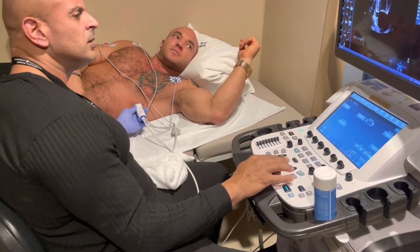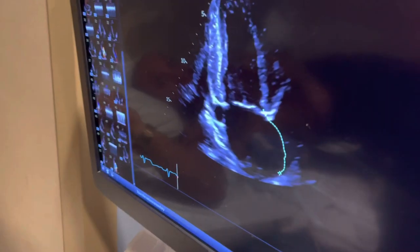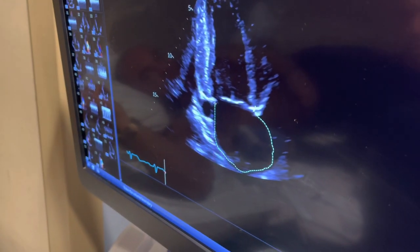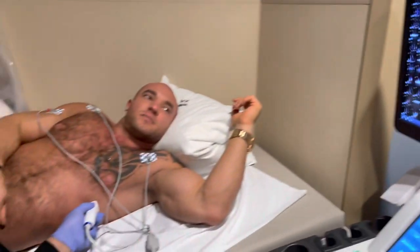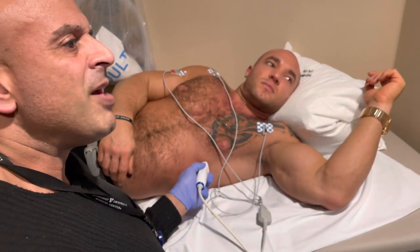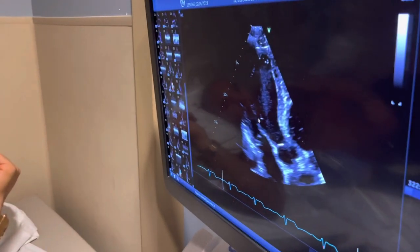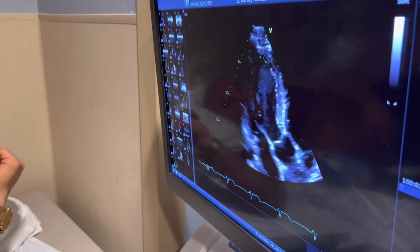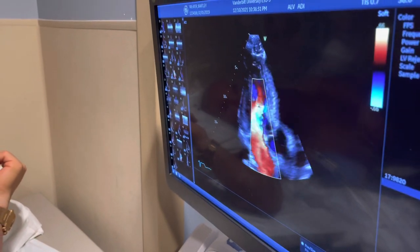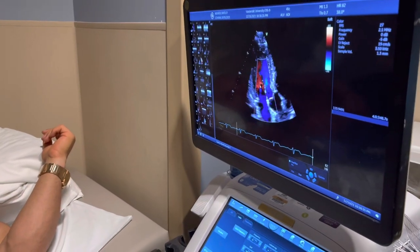We're measuring this chamber again — just the volume, this is the receiving chamber. We're basically looking at the same exact things from different angles. The way his ventricle is squeezing — very, very normal. Everything looks really good. Perfect function. Valves look perfect. Nothing leaks, no regurgitation.